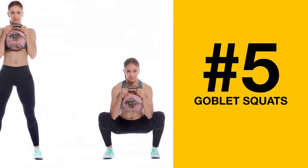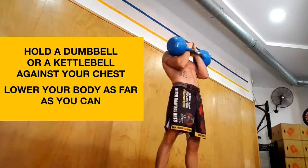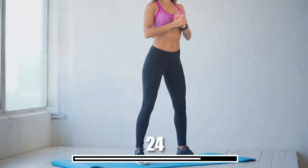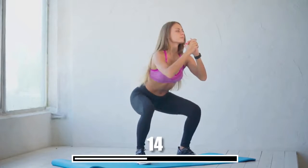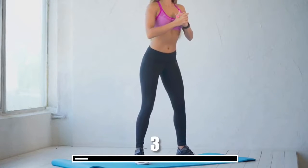Number 5: Goblet Squats. This tough exercise with a funny name hits several muscle groups. Hold a dumbbell or a kettlebell against your chest and lower your body as far as you can. Pause for about 2 seconds, then return to the initial position. Make goblet squats part of your regular workout routine, and within a couple of weeks, you won't even recognize your own legs — it's a great way to make them both strong and beautiful.